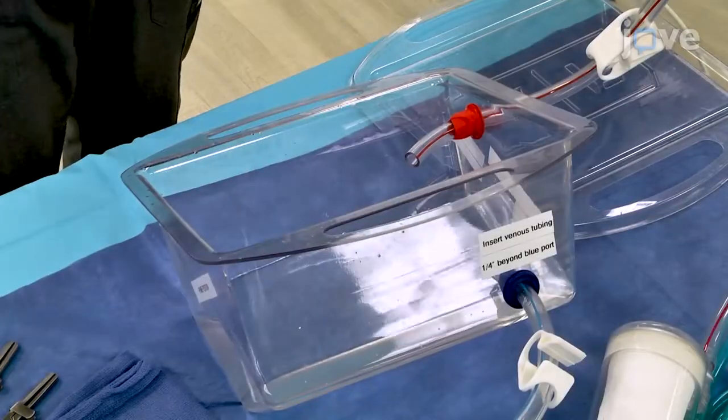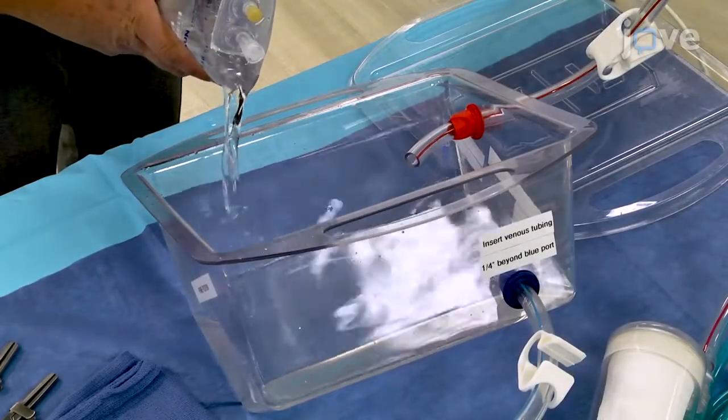Place the basin in the fill-ready tilted back position, away from the blue port. When the basin is filled—